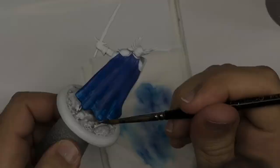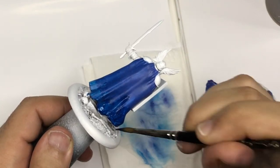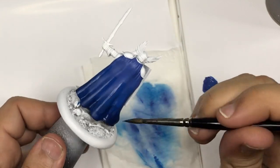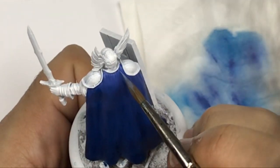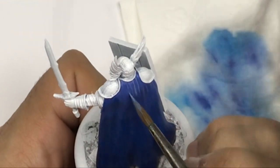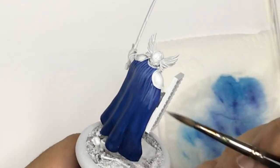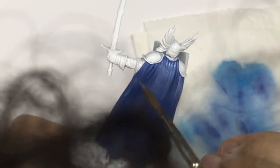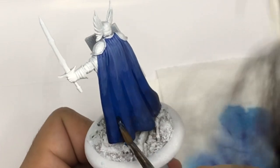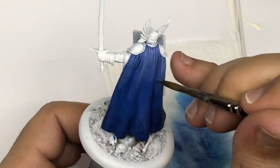I start with the Ultramarine Blue from Army Painter and I make a transition directly when the paint is already fresh, with a little bit of Dark Sky on all the back of the cape. After that I start to create my highlights by adding a little bit of white into the Ultramarine Blue and push on every edge, then make a better layer with the side of my brush on all the different surfaces covering at minimum 50% of the surface. Then I come back with my Dark Sky to create a better transition.